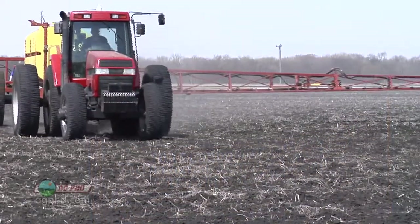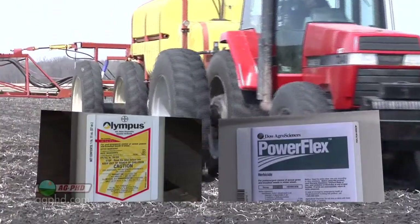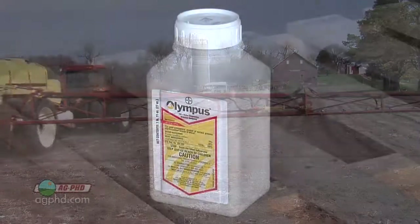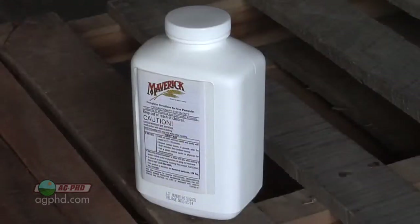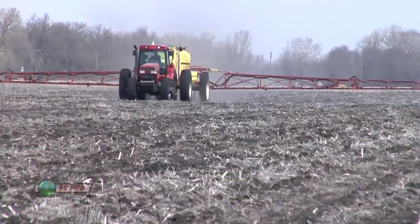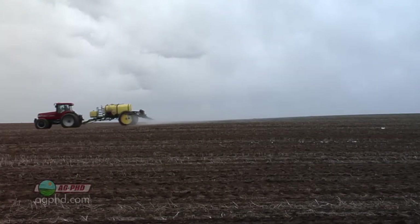There are some guys who will use other products like Olympus or Powerflex on winter wheat in the fall pre-emerge. We just want you to use a little bit of caution there because Olympus, for example, can carry over to certain crops that you might want to plant a year and a half later. Same thing with Maverick. Even Powerflex has more residual than Prepare. So just use common sense — if you're in a rotation, you have to be smart about what you're using.